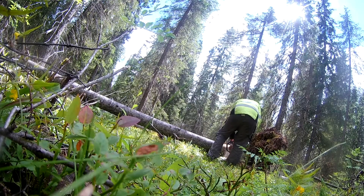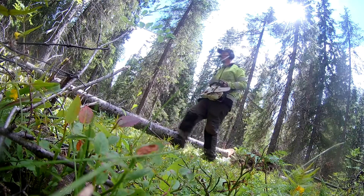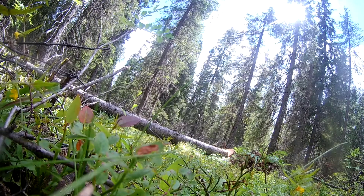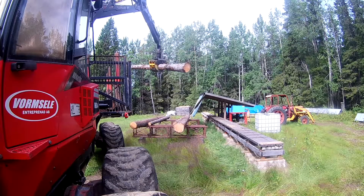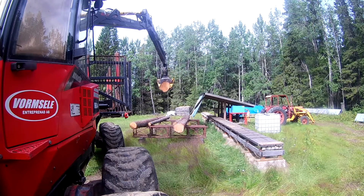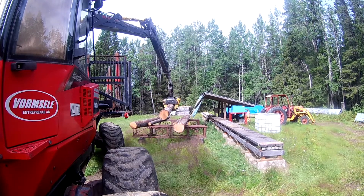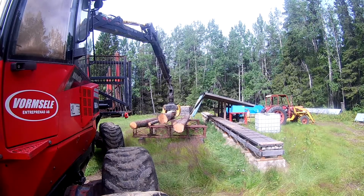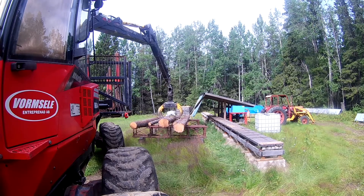I found a few infected trees — attack trees from beetles. It's a much bigger problem in southern Sweden and further north, and in Europe they have massive issues. It sounds like they won't have any spruce forests in the future, and maybe I won't either. So I tried to take care of a couple of them and a few other fallen-over trees.